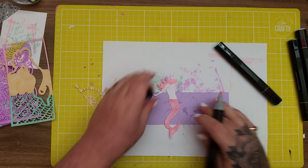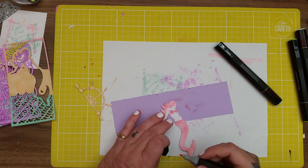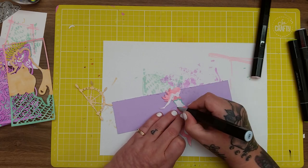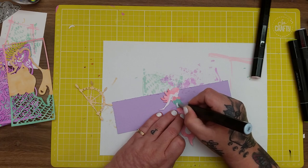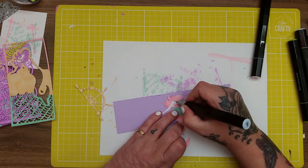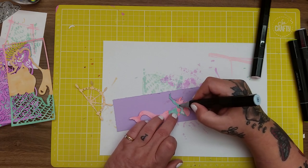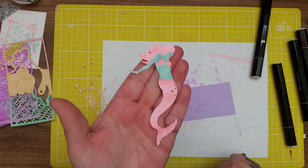She's also got wee seashells as a top so I'm going to go over those with the pink too. Then I'll take the IB1 and I want her to have this sort of light blue skin because she is a mermaid - I thought it looked nicer than giving her human-coloured skin. I'll give her this sort of sea blue mermaid skin. My colouring skills are not great - I do some blending sometimes but most of the time I just use the pens as they are. So there's the wee mermaid.